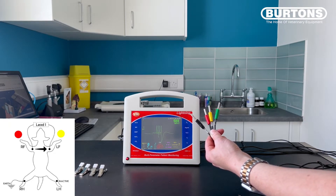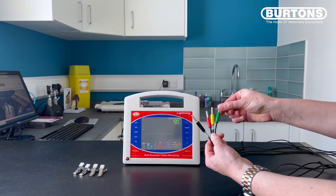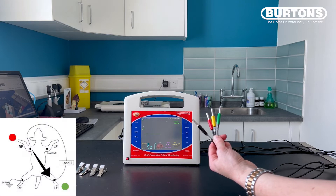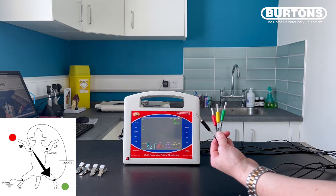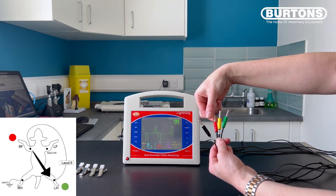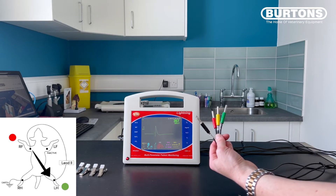Because the green electrode is inactive in lead one, if I touch it, there should not be any interference. In lead two, the active electrodes are green and red. Therefore, if I touch them and introduce a signal, we should get interference on our trace. There should be no interference when I touch the inactive yellow electrode.